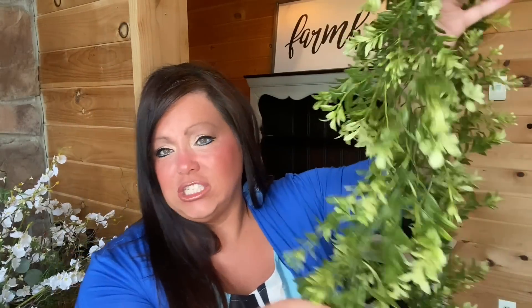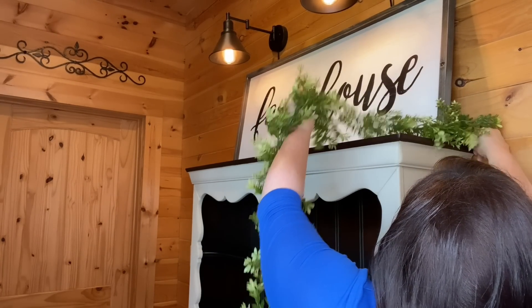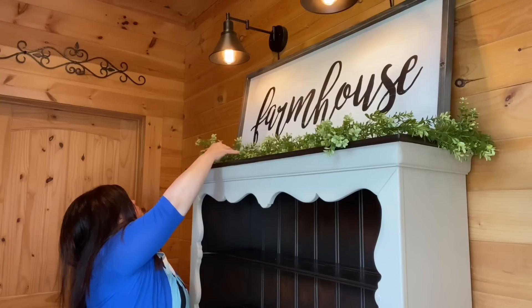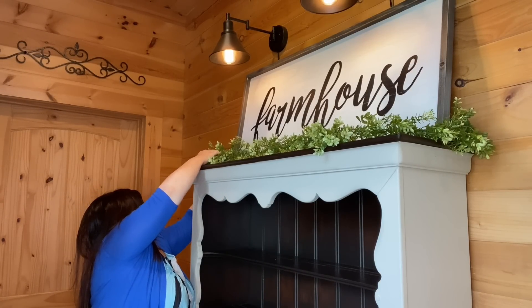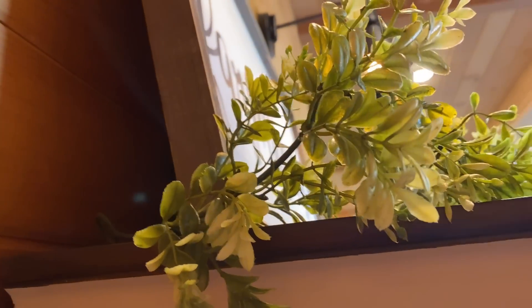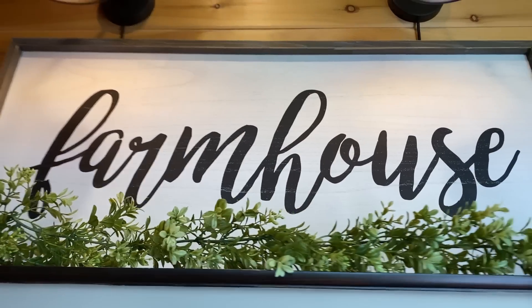Next we're going to add texture. I found this garland at Hobby Lobby — it's usually $13.99, so get it when it's 50% off. I love it because it's wispy, pretty, and dainty looking. I'm just going to lay it across and on the side. I tucked it this way, ran it this way, and took it all the way down and off the corner, so when you stand back it looks pretty from any angle. The greenery just takes it up a notch.